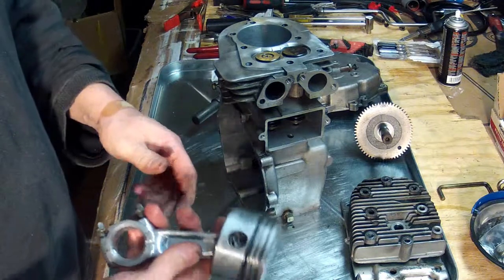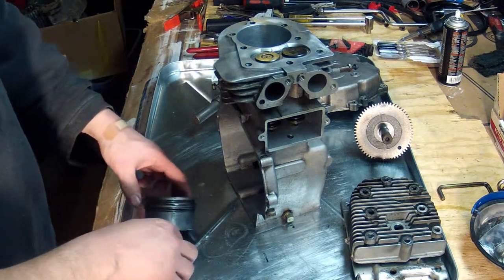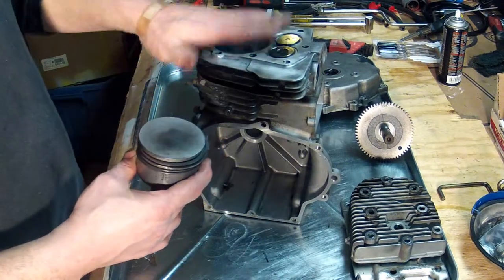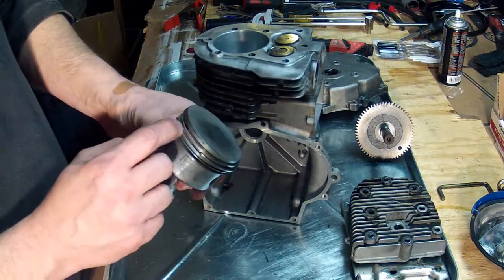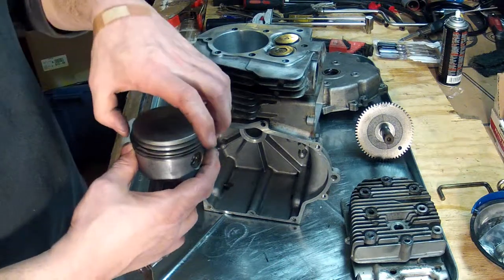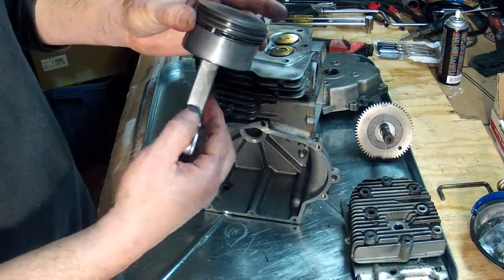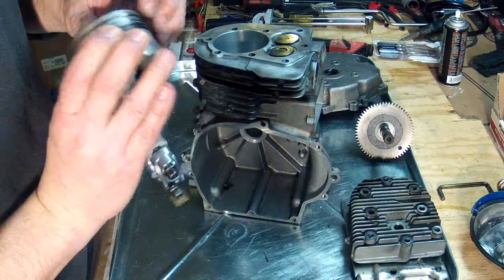The connecting rod is now in place on the piston where it belongs. I've already inserted the new rings, and before we insert the piston into the block we need to make sure that the gaps in the rings are staggered. I usually stagger them about 180 degrees from each other — put that one over there, that one over there, and leave this one here by this hole, with the other two away from the hole.